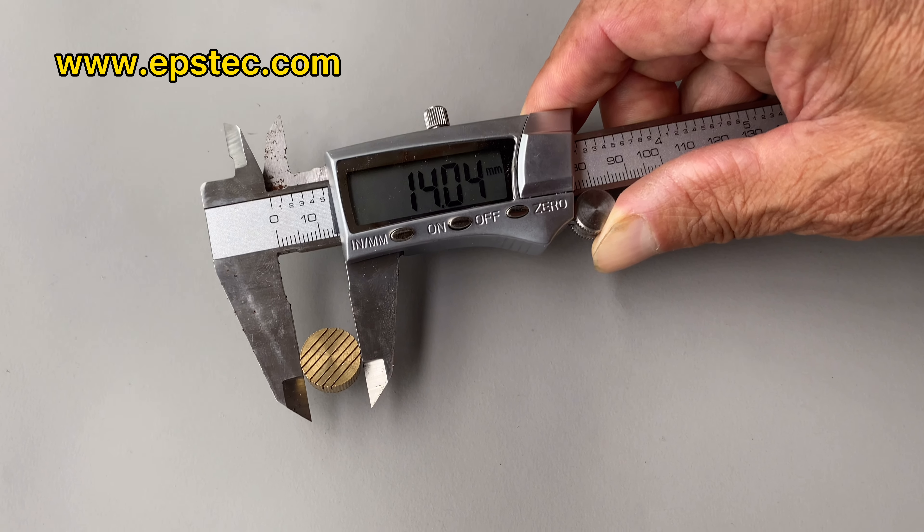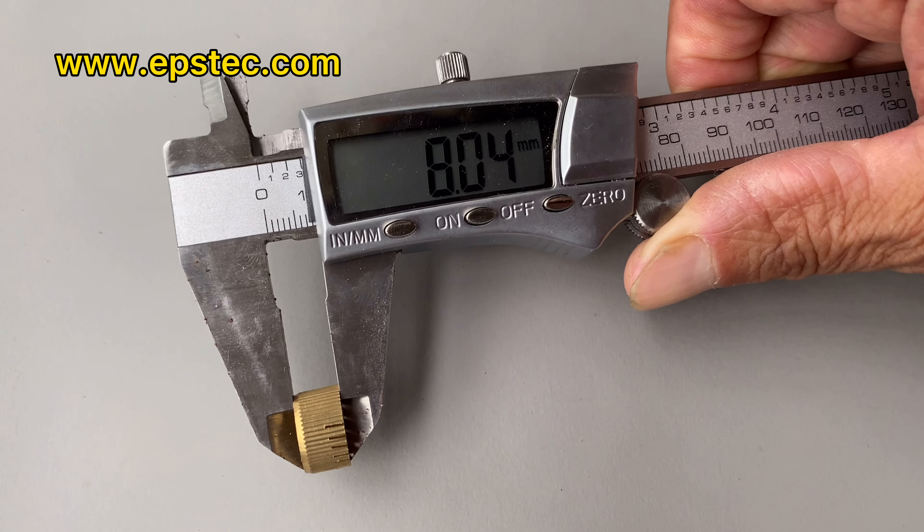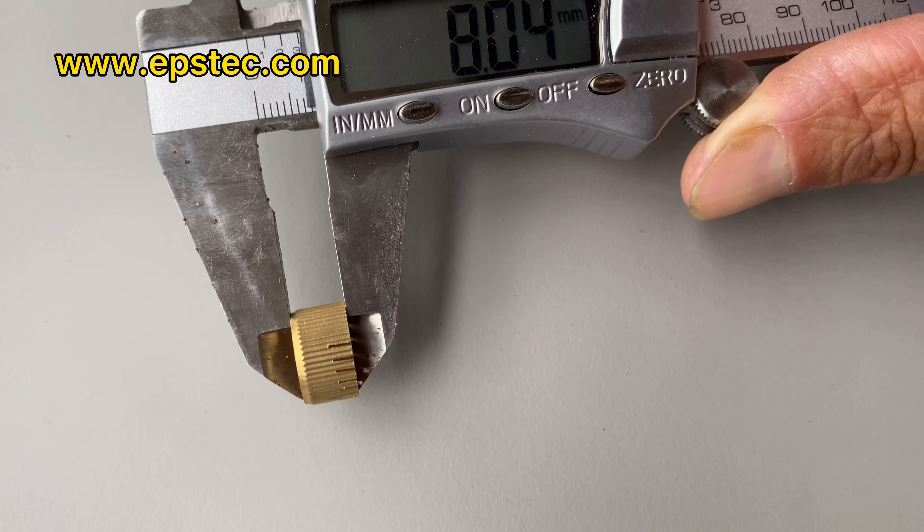Slot design replaced with small holes. Diameter is 14 mm, height is 8 mm.